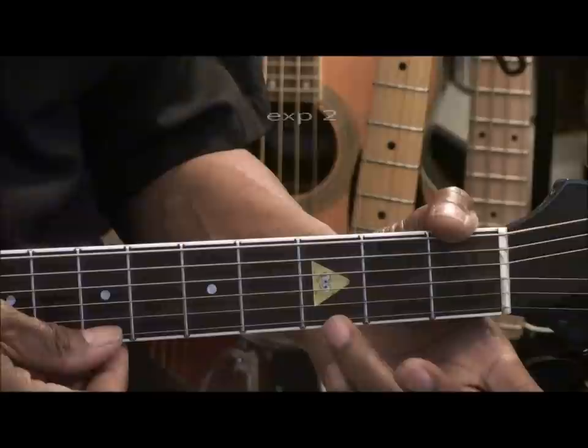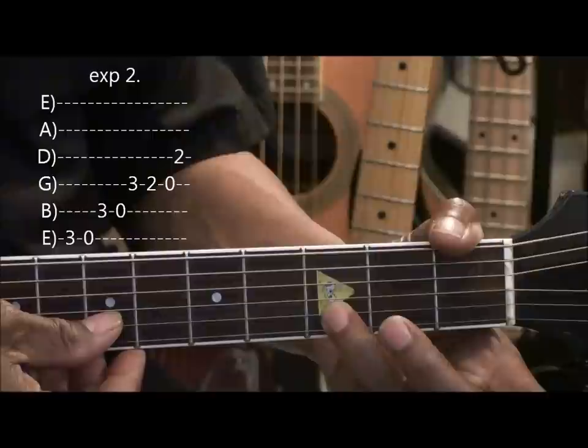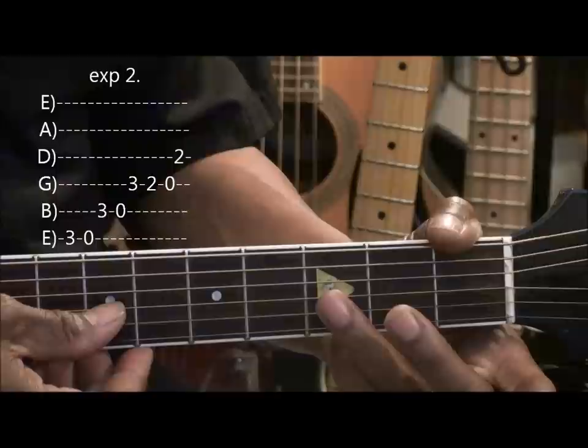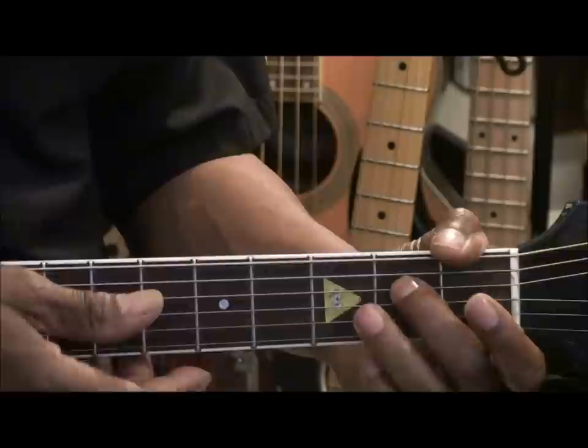For our next part, we're going to do a breakdown like this. Starting at the high E string, 3rd fret, open E, 3rd fret, B string, open B string, the G string, 3rd fret, 2nd fret, open, and 2 on the D string.